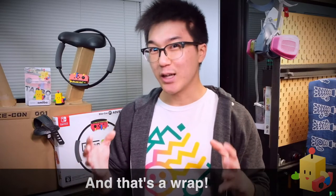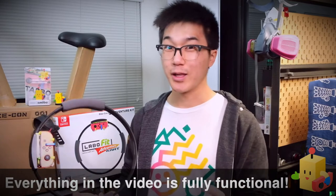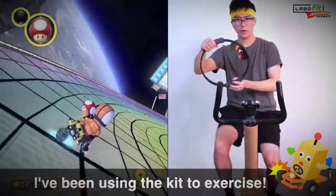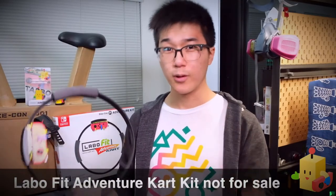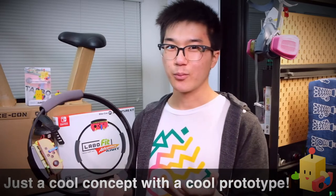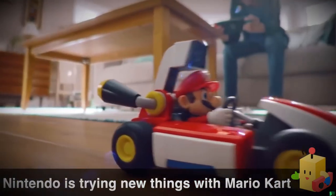That concludes our exhaustive look at how the Labo Fit Adventure Kart Kit was made. You may still be asking yourself: is it real? The answer is yes. Everything in the video, including the Tapo module and the Bike-Con, actually works the way I described. I've been using it for the past month or so to actually exercise, and although it is difficult, it is pretty fun and engaging. For many obvious reasons, I don't have any plans to sell or productize it — for now it's just a concept prototype. Over the past couple years, Nintendo has shown they're willing to experiment with the Mario Kart idea — they added Nintendo Labo support to Mario Kart and created Mario Kart remote control cars.